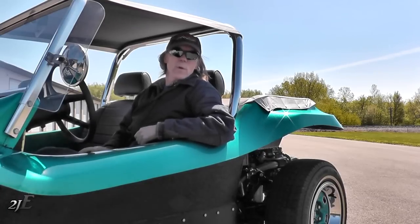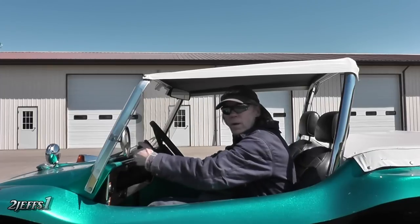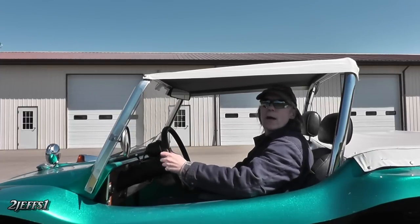Hello, and welcome to 2Chaps1. Today I'm going to be discussing BW Disc Brick Conversions. Let's get to the tips. I'll see you back at the shop.